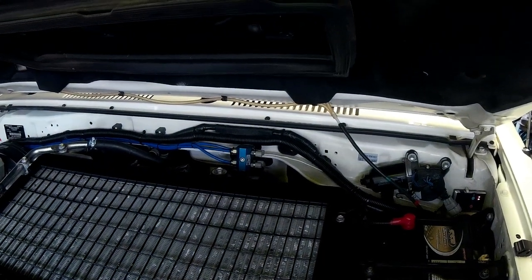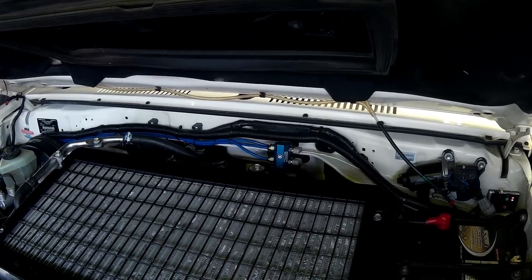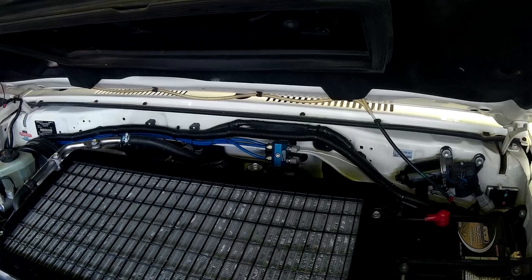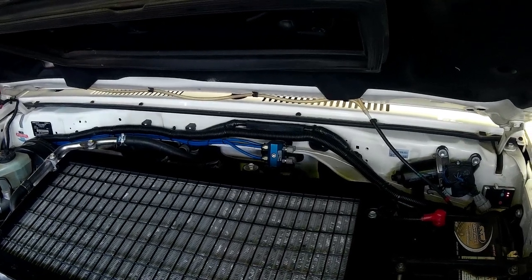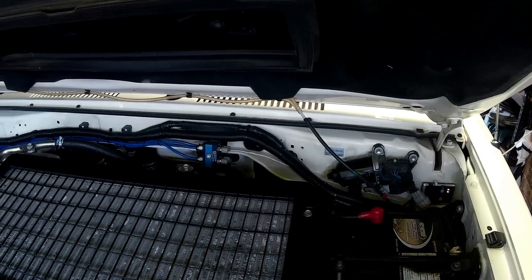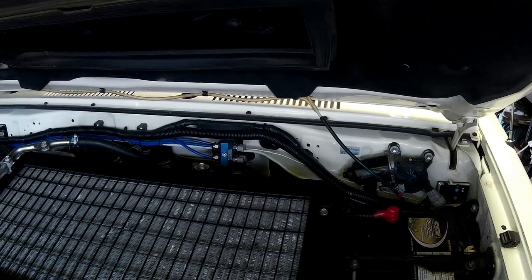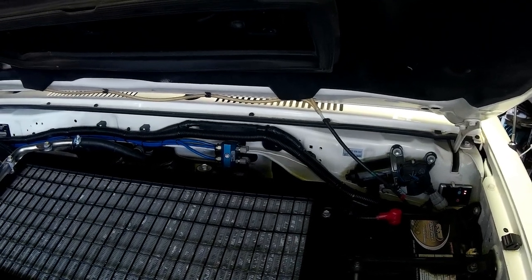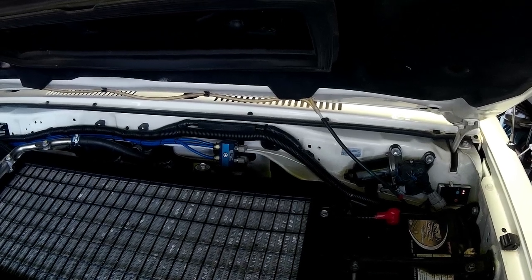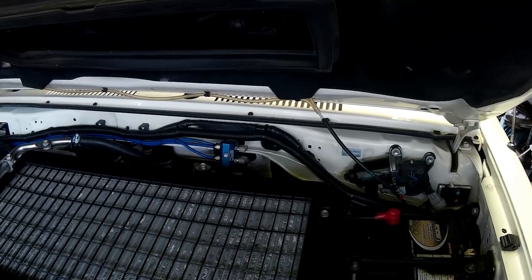This is my 76 Land Cruiser. I've put extended gearbox and diff breathers in it some time ago. There's one line that goes to the gearbox, one line goes to the front diff, and one line goes to the rear diff.